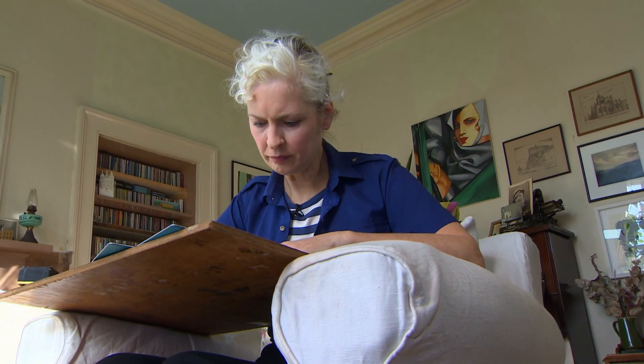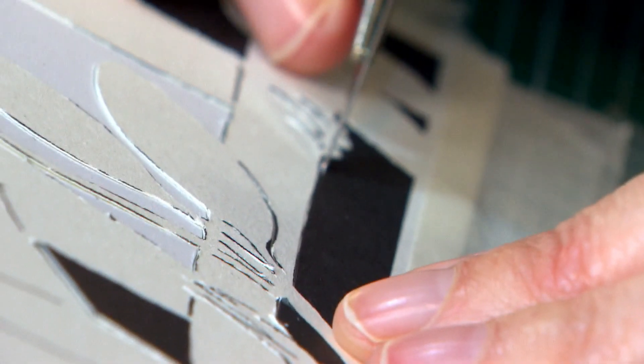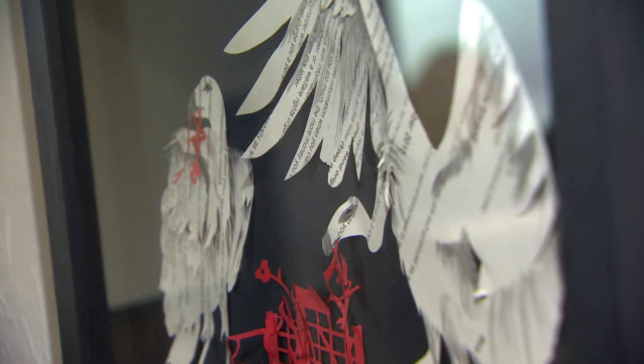We can see one of my earlier works which is called Art Vultures. I was on working tax credit — it was basically the only thing that was really feeding me. They took away my working tax credit because I wasn't earning enough, and I made this work out of the working tax credit rejection forms.